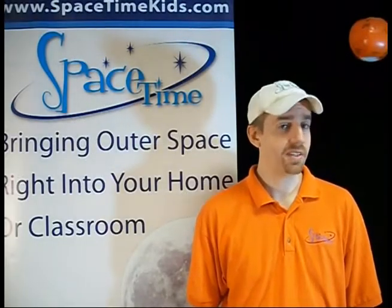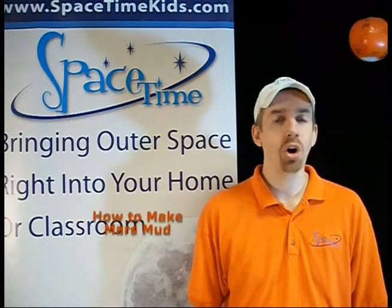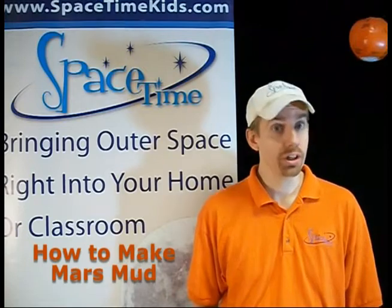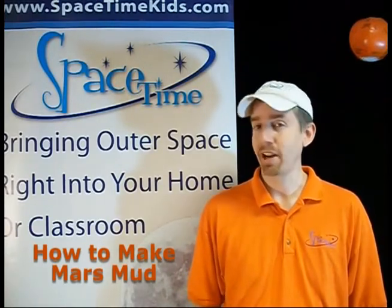Hey kids, I'm Commander Robert here with Spacetime, Colorado's premier science edutainer, and today we're going to be making Mars Mud. This is a really cool substance that will act both like a liquid and a solid depending on how you smack it.